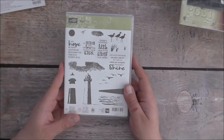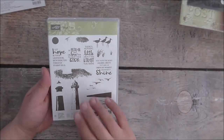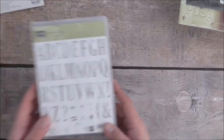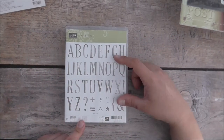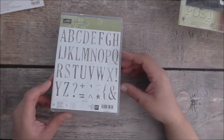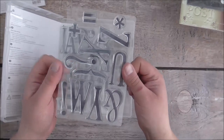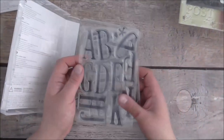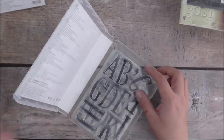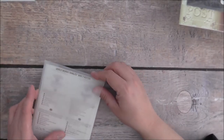I also got the High Tide — it's been around for a while but I'm getting it now and I'm looking forward to making projects with it. I also got the Letters for You stamp set — in my last haul I showed you I got the framelits, and now I've got the stamp set. It comes in photopolymer and it's a big one — the letters are about two inches high. You get 37 stamps, so they're quite substantial in size.